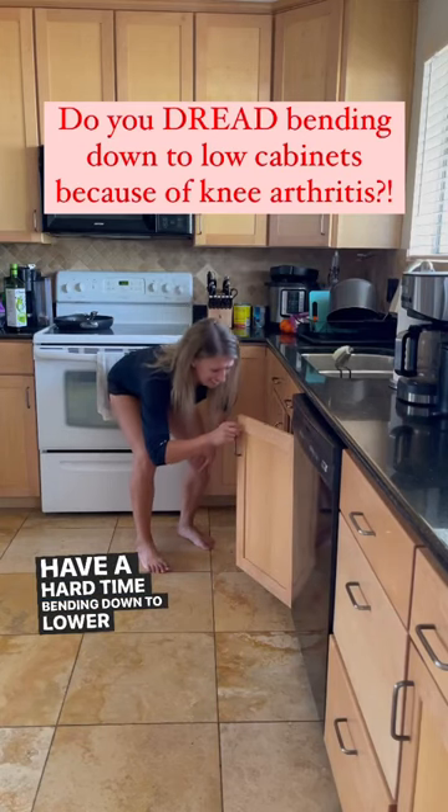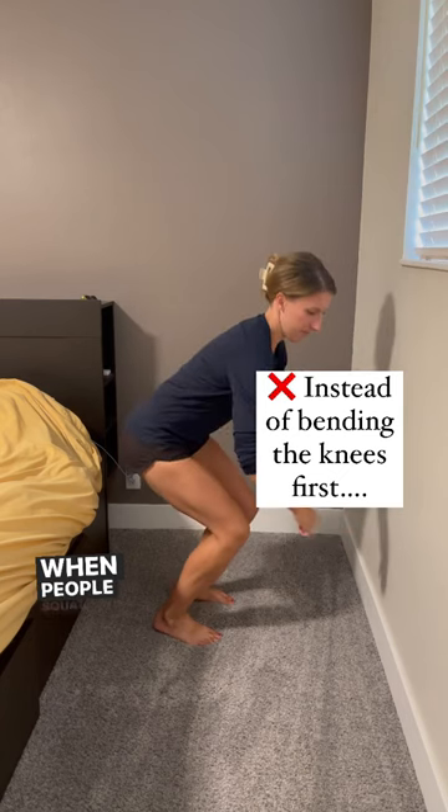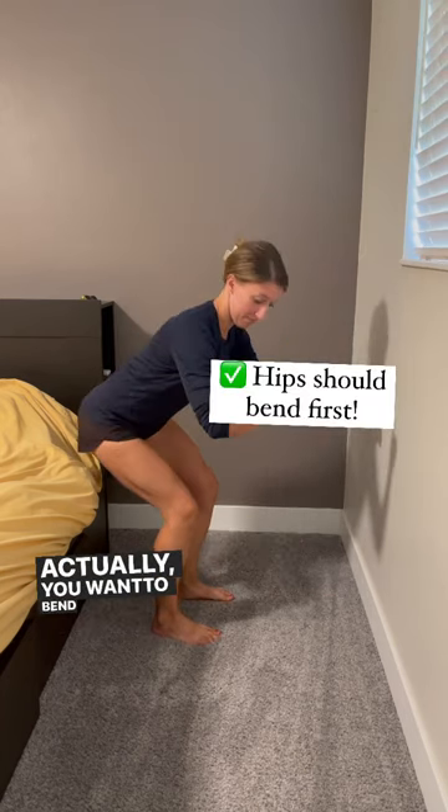Have a hard time bending down to lower cabinets because of knee arthritis pain? When people squat, most of the time they want to bend their knees first. Actually, you want to bend your hips first.